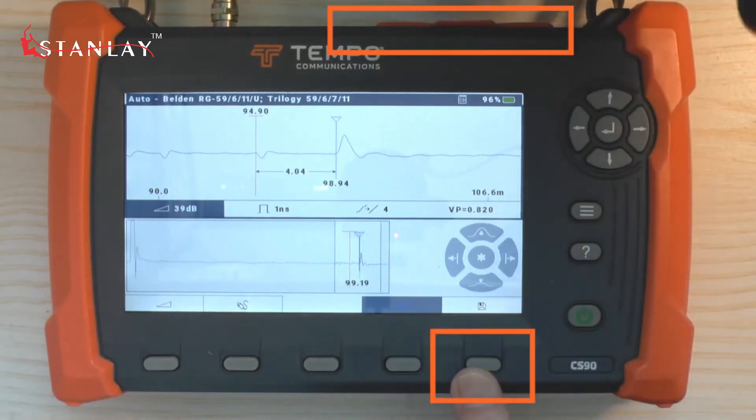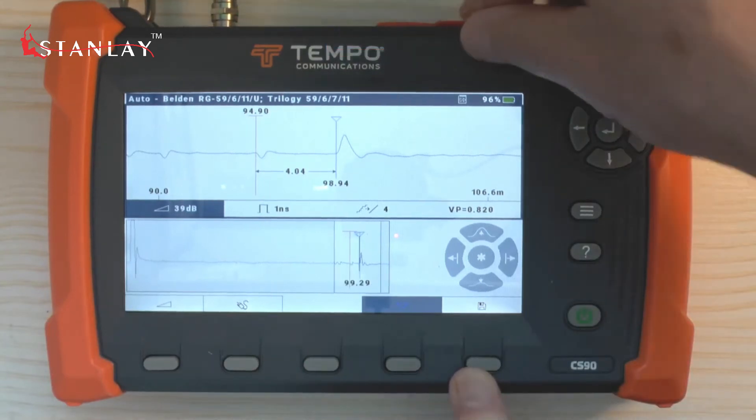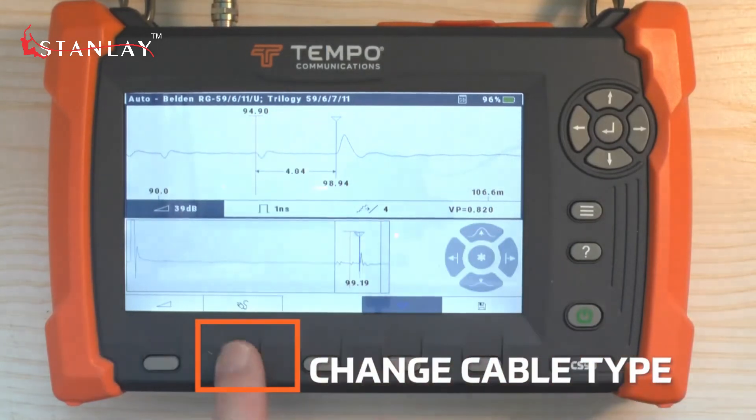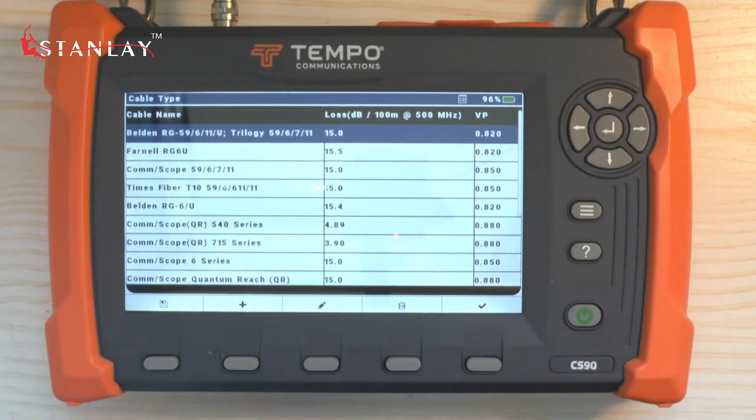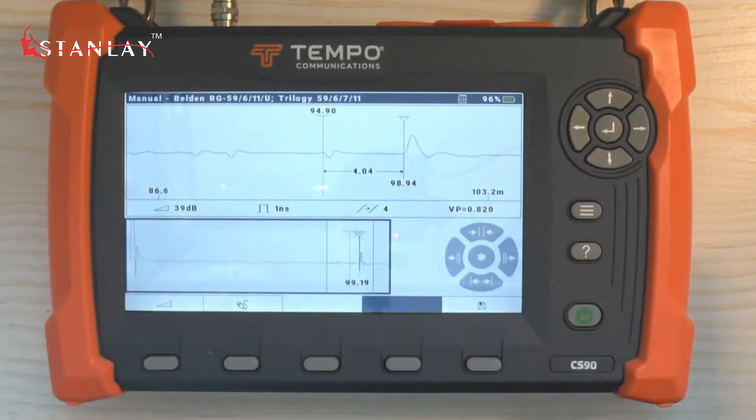We can save this trace to the SD card or a USB drive that can be plugged into the USB port. If we are using the wrong type of cable, we can change to a different cable in the library as quickly as just choosing one from the list.